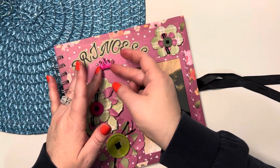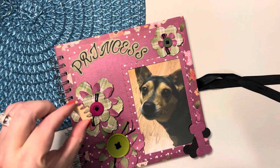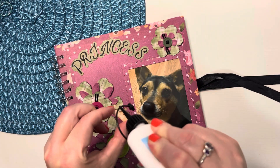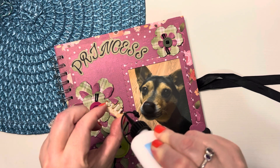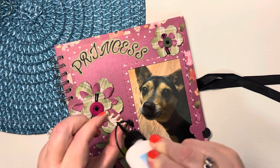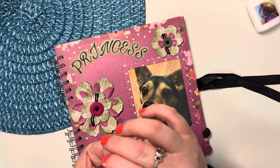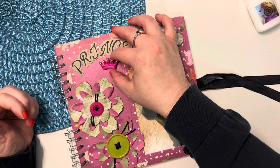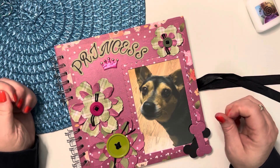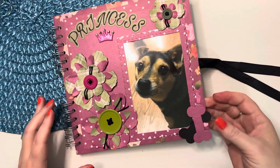Alright. I don't know if I said, but this is one of those Dollar Tree pieces of wood, and I just put the liquid pearls on there, and that's all I really want to do to this front page.